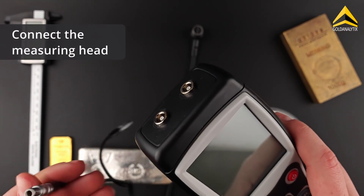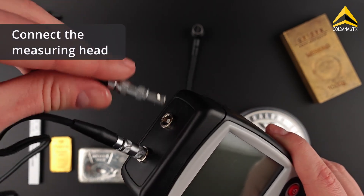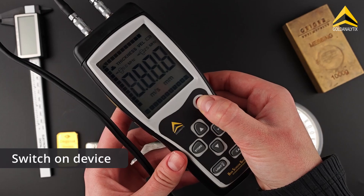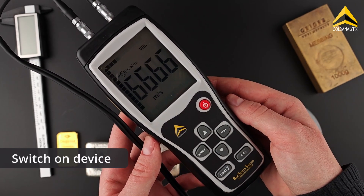First of all, connect the measuring head to the device. It does not matter which plug is connected to which socket. Then switch the device on and wait until it boots up.